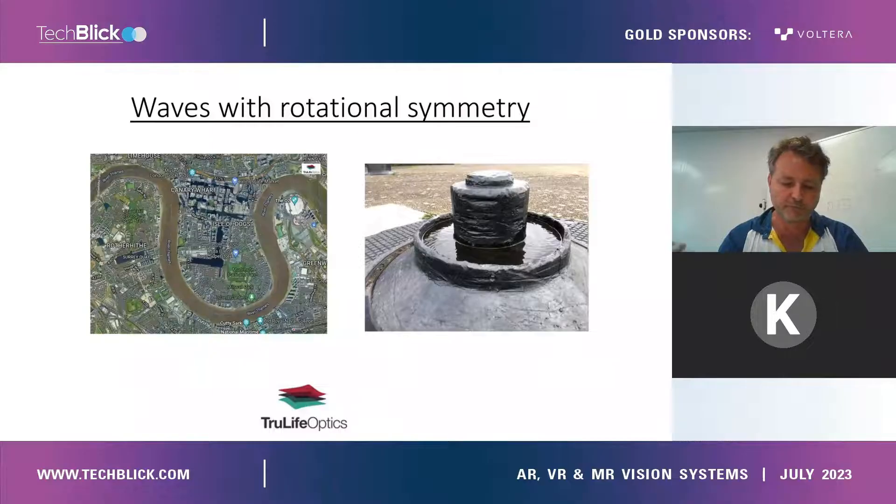These phenomena are all around us. We are looking for the formation of naturally occurring waves with rotational symmetry. This means that those waves will progress around the curve, but they won't change their original form.